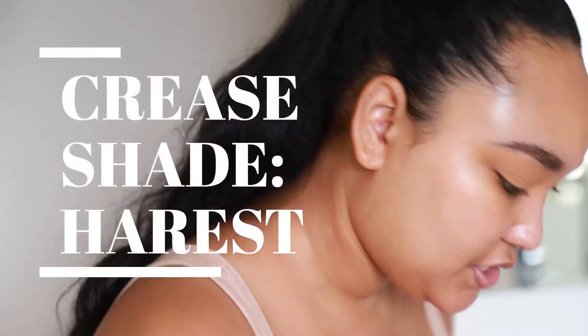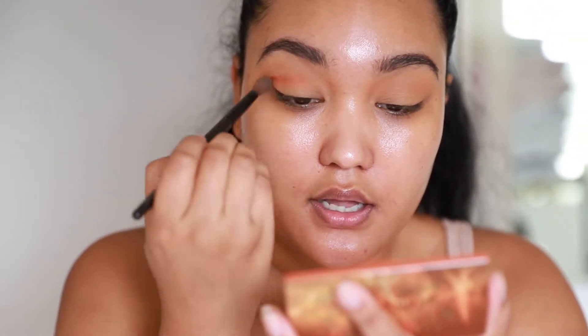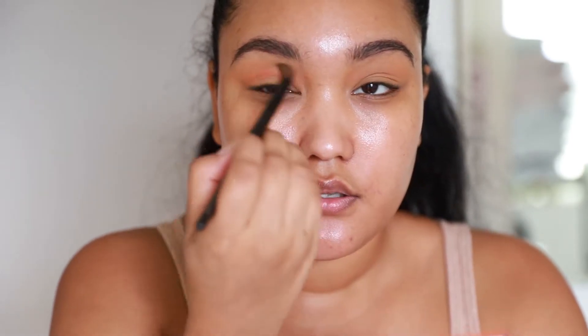I'm gonna pick up 'Harvest,' which is a deeper orange, and I'm just building up that color. Let's put this all in the crease.